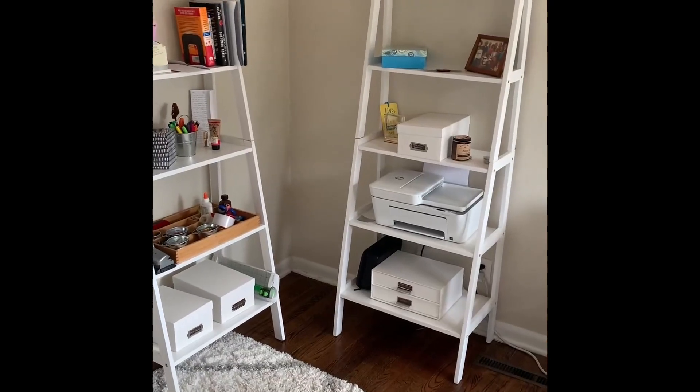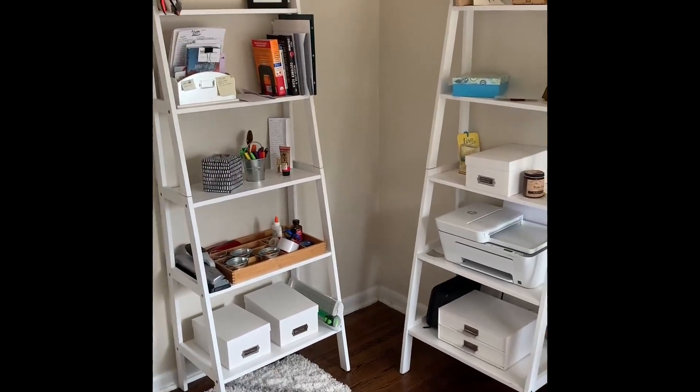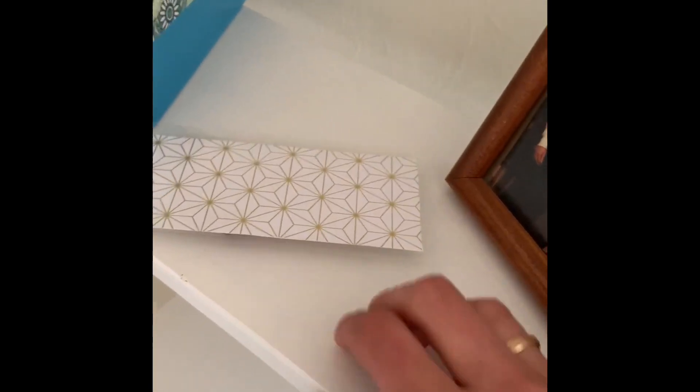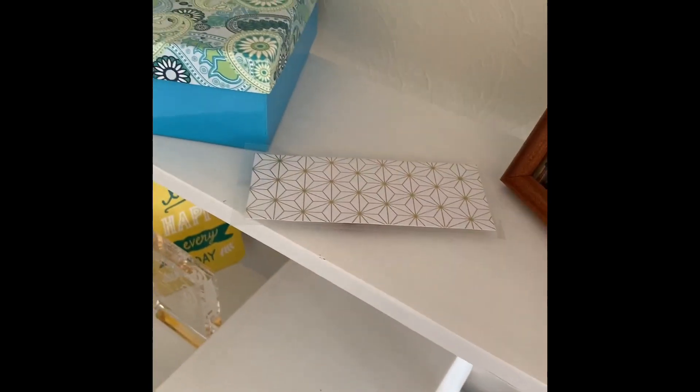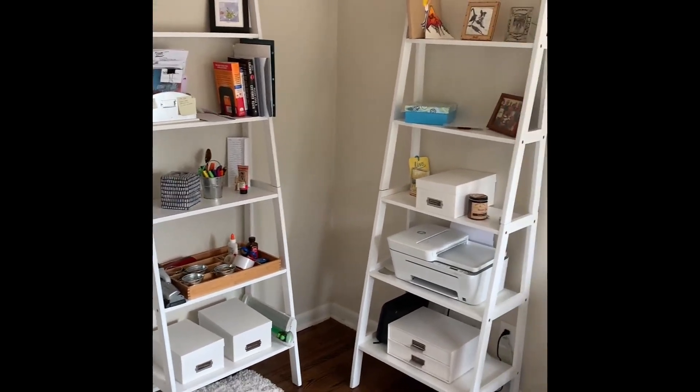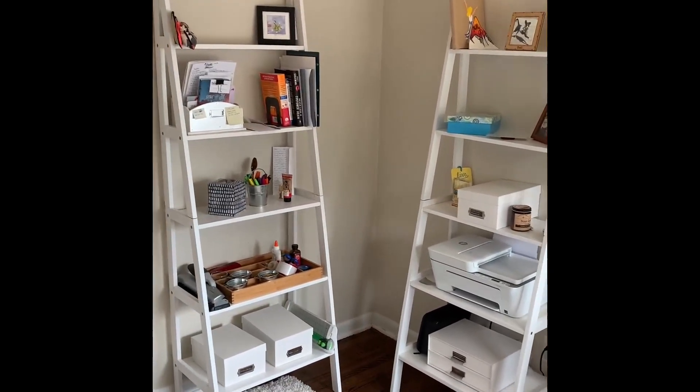Overall, I'm super pleased. They look great. They're sturdy. They were easy to put together. The finish on the wood is really nice — I'm not concerned about it scratching or getting marred in any way. They're well-made, sturdy, easy to put together. I recommend these shelves.